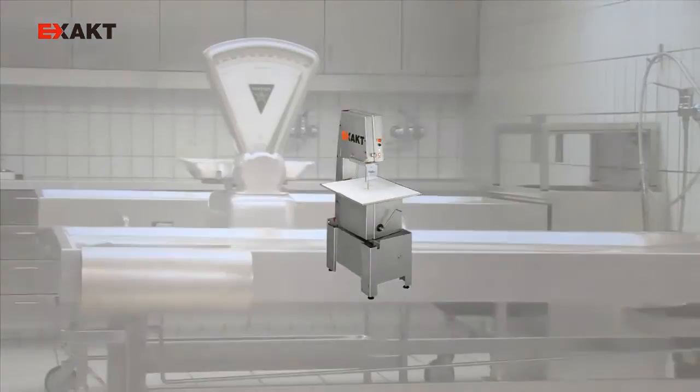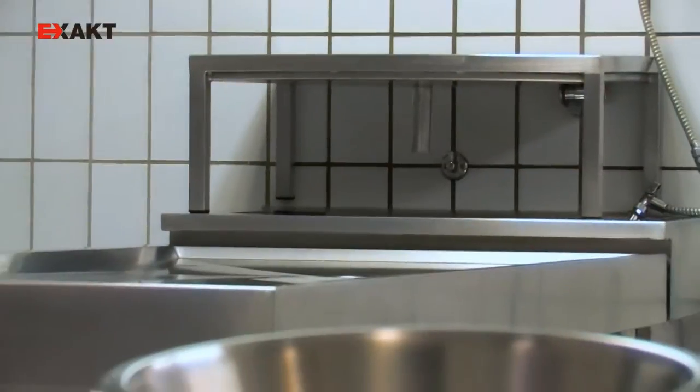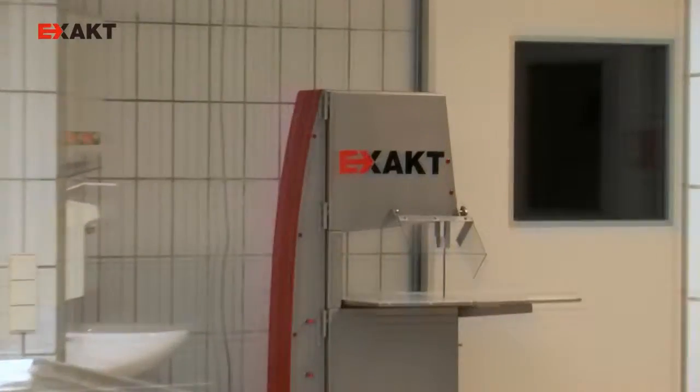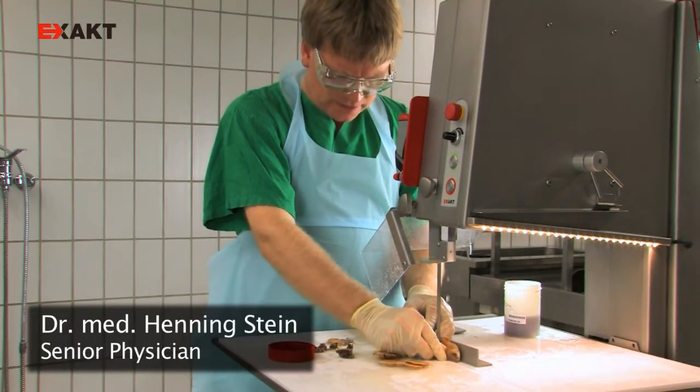The exact pathology saw has been especially designed for the working conditions and requirements of pathologists. It facilitates the precise, safe, and hygienic preparation of bone and fresh tissue samples. It is possible to work with the saw very safely.